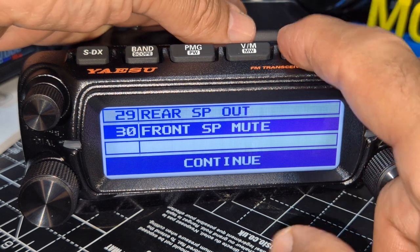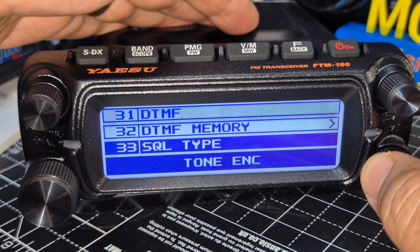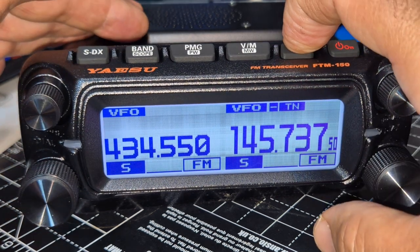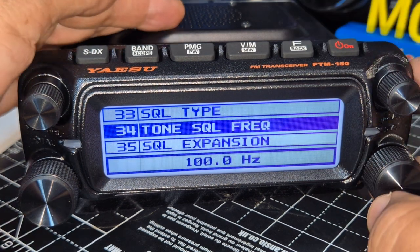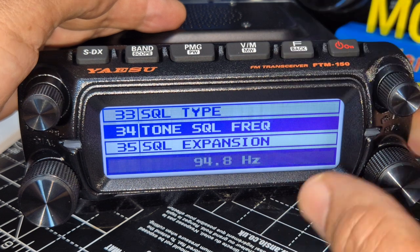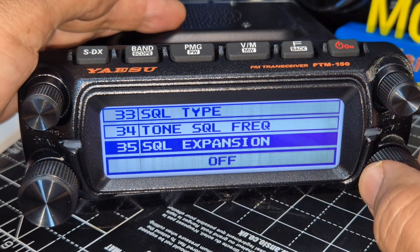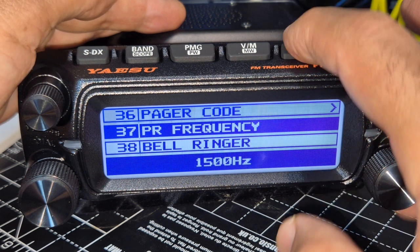Squelch type for your CT/CSS — encode is the one I tend to use. Squelch frequency: press and turn to the left, 94.8. Back out. Squelch expansion — not sure what that does, I'll leave it off. Back. Pager codes, PR frequency.